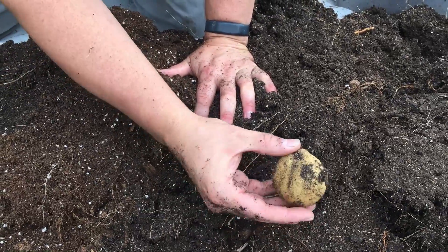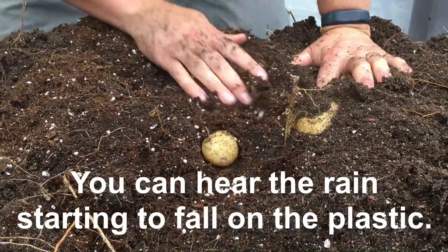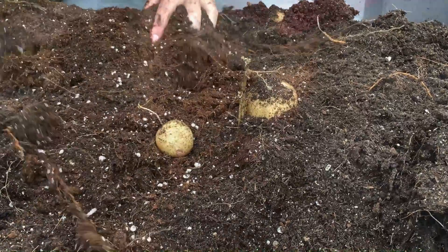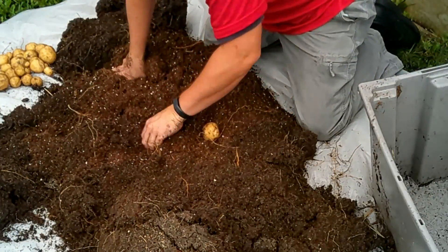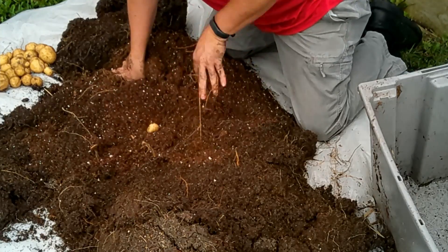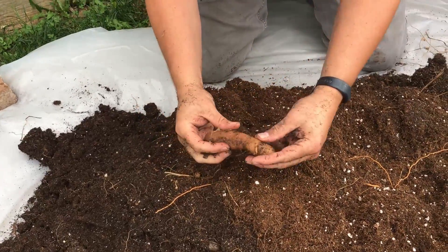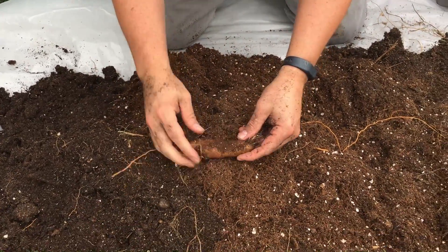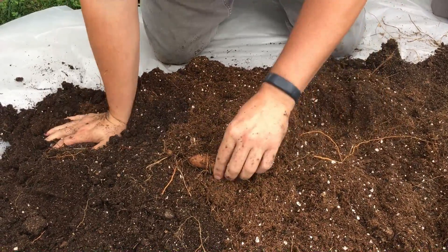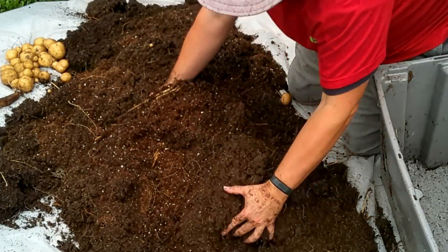The two varieties we're harvesting today — Yukon Golds and russets — are typically used for pretty different things, so I'm curious what you like to use Yukon Golds for. Digging for literal gold treasure in here! One thing you can see about the soil mix we have in here is it is really light and fluffy, so it should be easy for these potatoes to grow in. Over here off to the side we have a fingerling potato — I almost forgot we had dumped a few old fingerlings in here to see if they would perform at all.